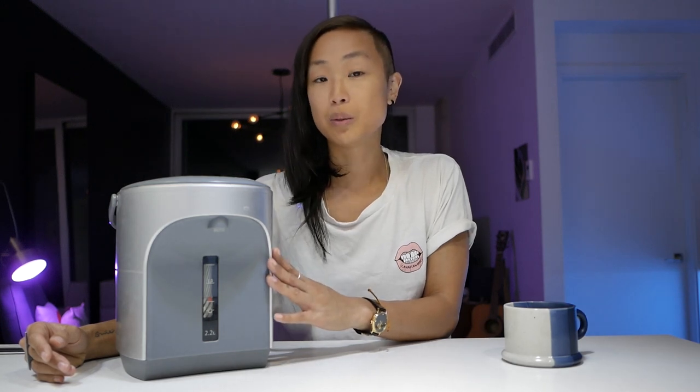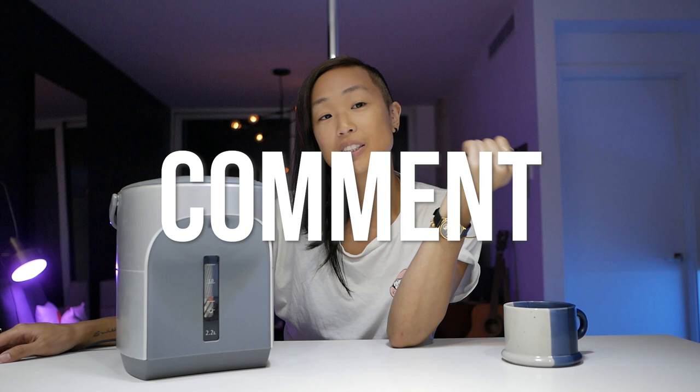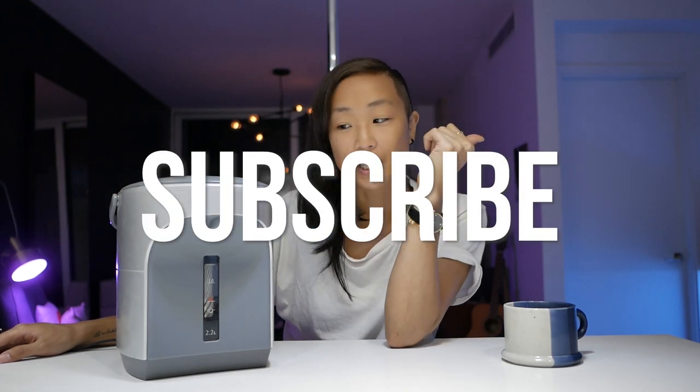That's what I have to say about my Zojirushi hot water dispenser — I love it so much. It is a must-have tool. I'm curious to know what you would use this for. If you have one, what do you use it for? If you don't, are you considering picking one up? So many people don't know about this thing. Like, comment, share, subscribe, hit the bell notification, let me know if you have any questions, and I'll see you in the next video. Bye.